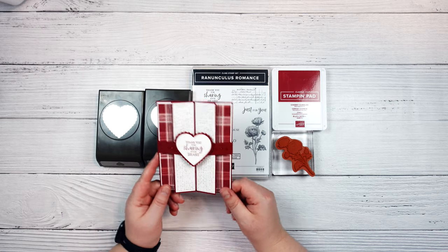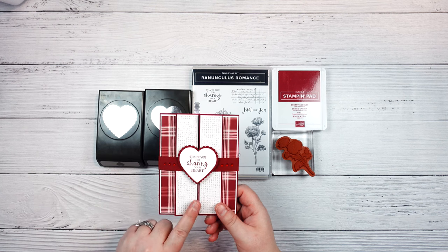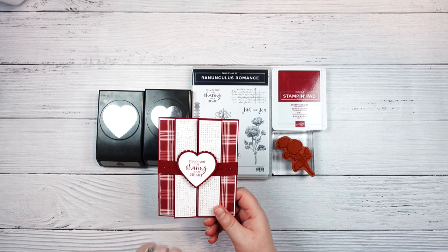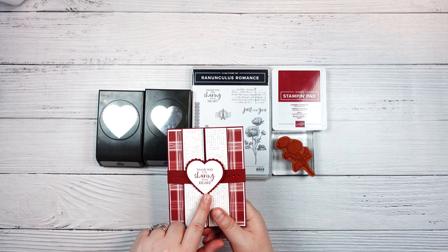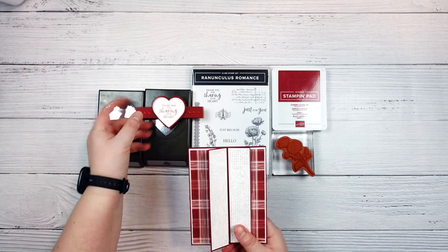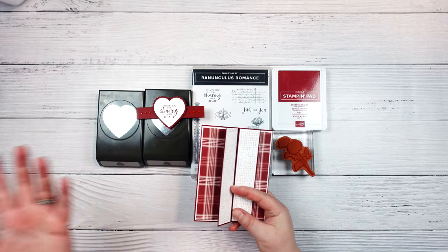Hello everyone, welcome to Stampin' Grotto. Today I'm going to be sharing with you how to make this cute little gatefold belly band card that just says 'thank you for sharing your heart.' The belly band just slips off and the card opens like that. So stay tuned!